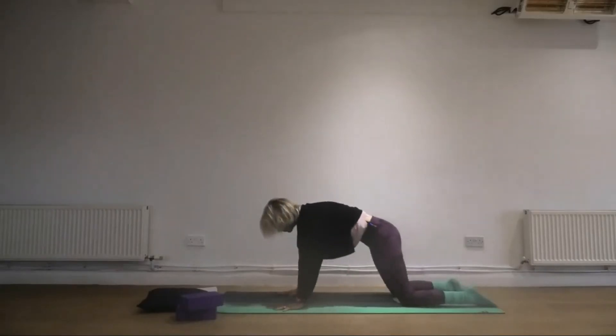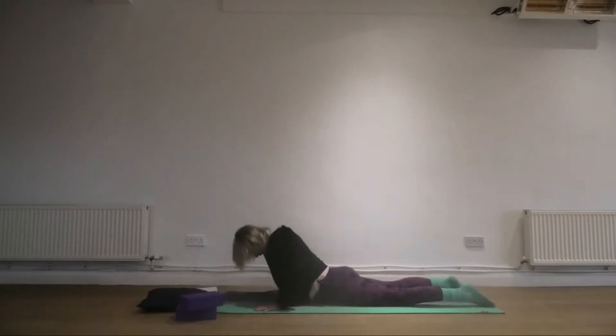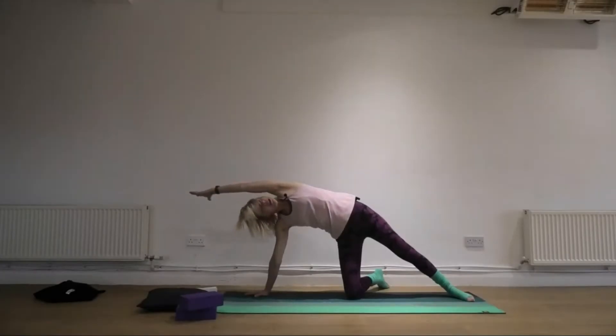Inhale to come up. Exhale to slide down. Inhale to come up, lengthening into the side body.